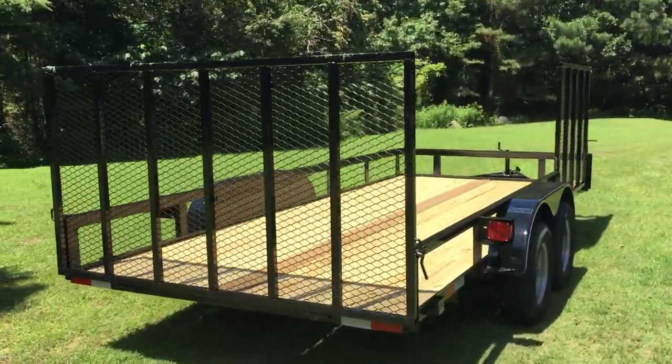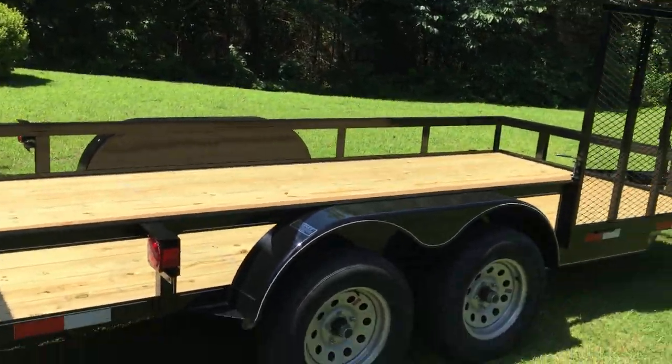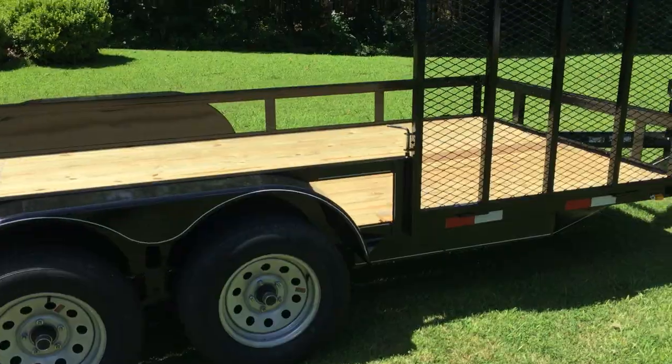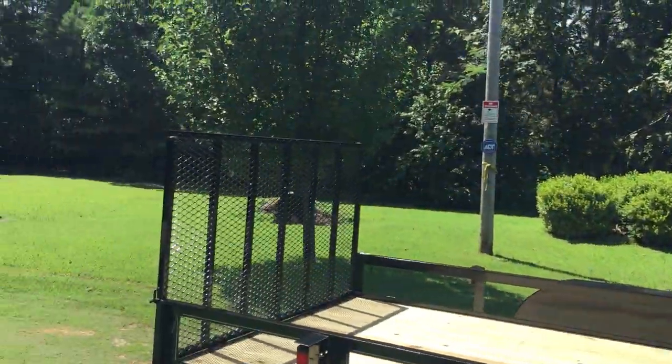As the business has grown, I've decided to upgrade and get a bigger, better trailer. This is a seven by sixteen and it has dual axles on it — thirty-five hundred pounds per axle. As you can see, it's got the side gate and the rear gate as well.